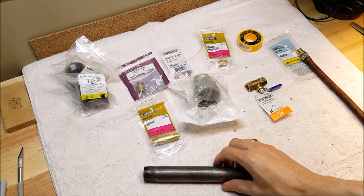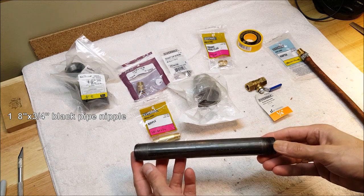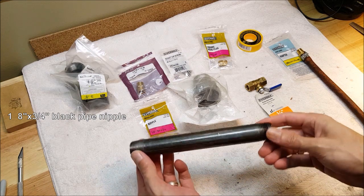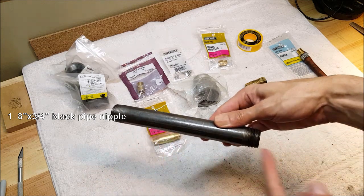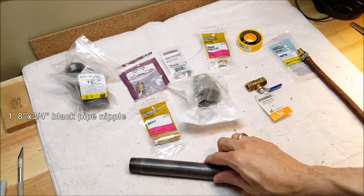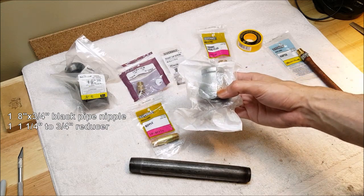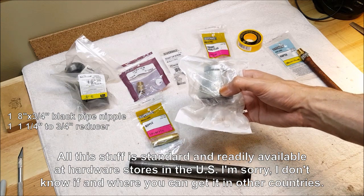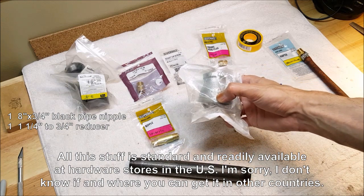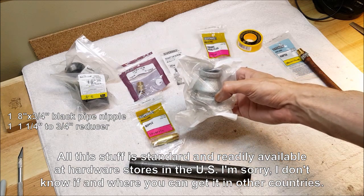Here's our shopping list. We're going to need 8 inches by 3/4 inch black pipe nipple — I don't know why they call it a nipple, but it's black iron pipe with threads on both ends. We're going to need a 1 and 1/4 inch by 3/4 inch reducer. This can be galvanized iron, but you don't want anything else to be galvanized iron — this does not get hot, everything else does.